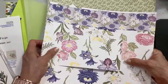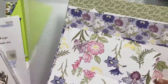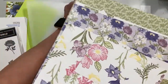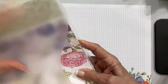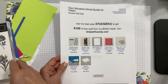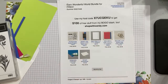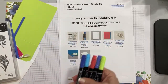This is called Wonderful World. You get this whole pack of designer series paper for free, and you also get this gorgeous distinctive stamp set. We're going to do some simple stamping with the stamp set. The bundle — if you place an order for $100 — you get the bundle for free.